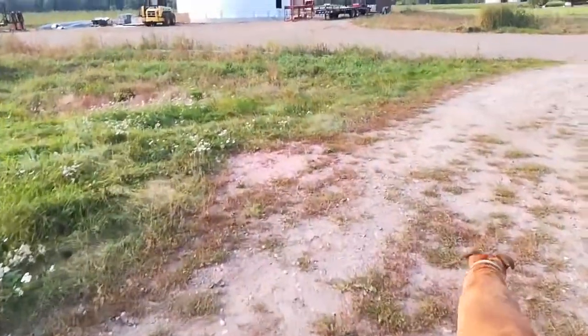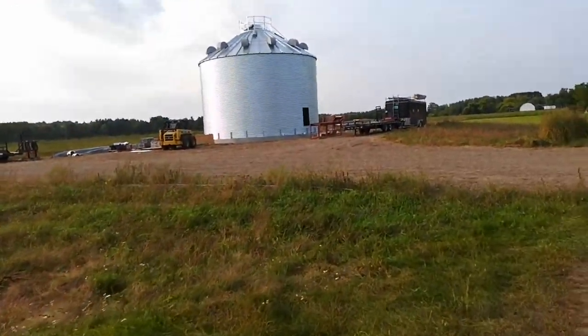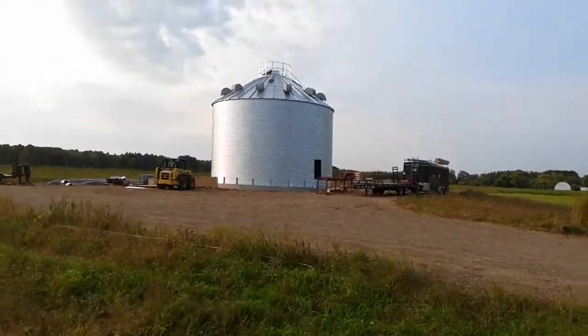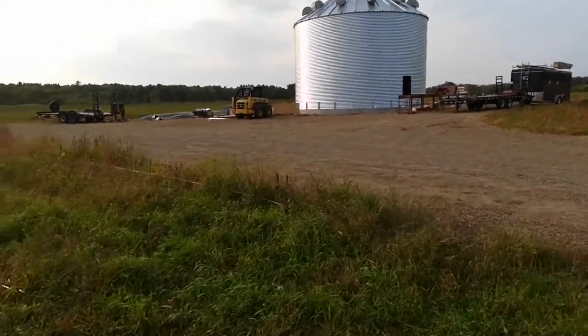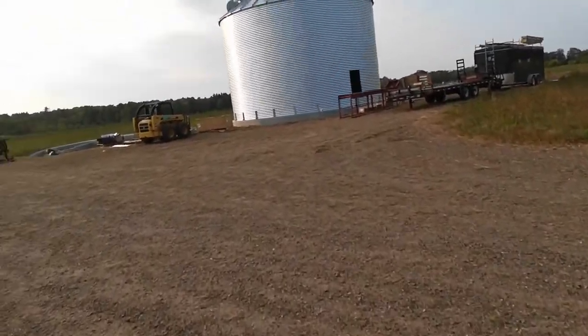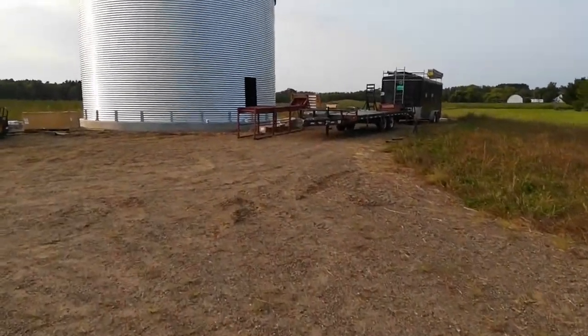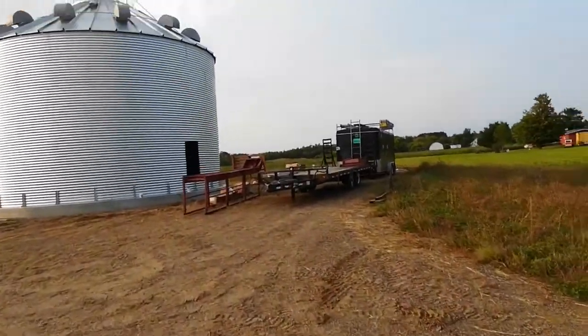They just finished the fourth day. I'm putting up the grain bin and look at that — it's up all six rings. I came out here to see what they got done.